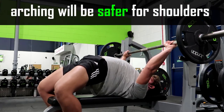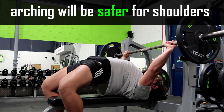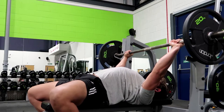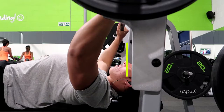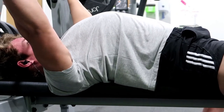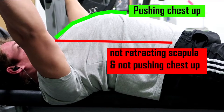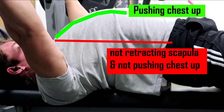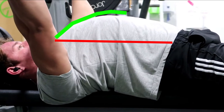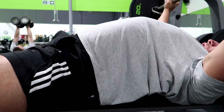The next step, which is also a very important one, is arching. Arching will be a lot safer for your shoulders and it will also allow you to move more weight because it decreases the range of motion. Line the bar between about your mouth and your forehead. When you arch your lower back, make sure you push your chest up as high as you can. The green line is a lot higher when you're pushing your chest up, whereas the red line indicates not retracting your scapula and not pushing your chest up.